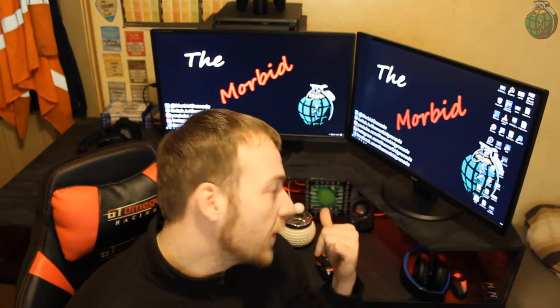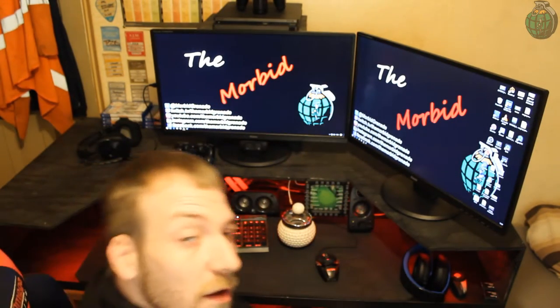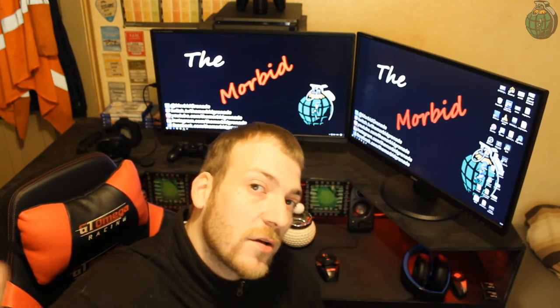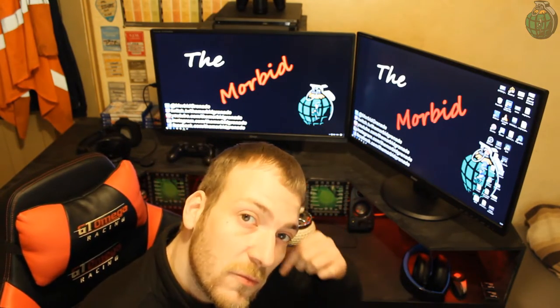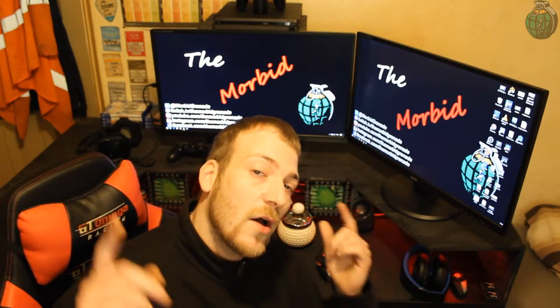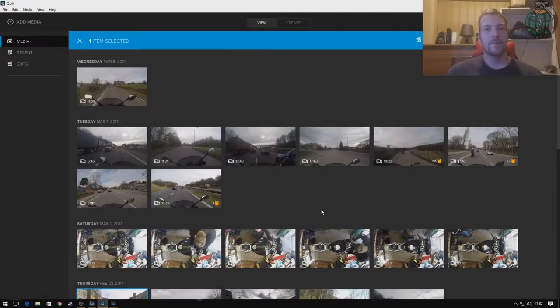Here we are up at the computer — this is where all my editing happens. I'm going to swap over now so you'll get to see what's happening on the screen while I run through what I do when I'm editing. Now we're back at the computer. I'll show you what I do with the GoPro stuff — that's quick and easy.